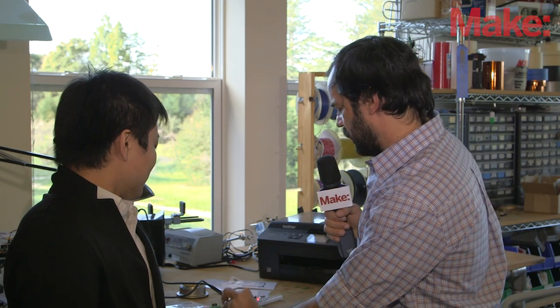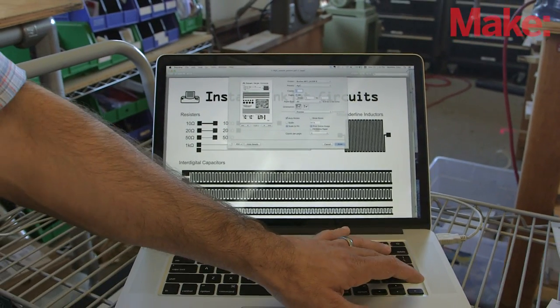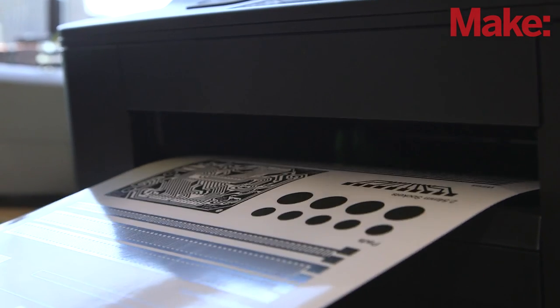Now you've got the whole setup here behind us. Can we send a print through and see this in action? Absolutely. All right, let's go in here. That's so easy, because we are just using a printer — you can just hit Ctrl+P to print the circuit.